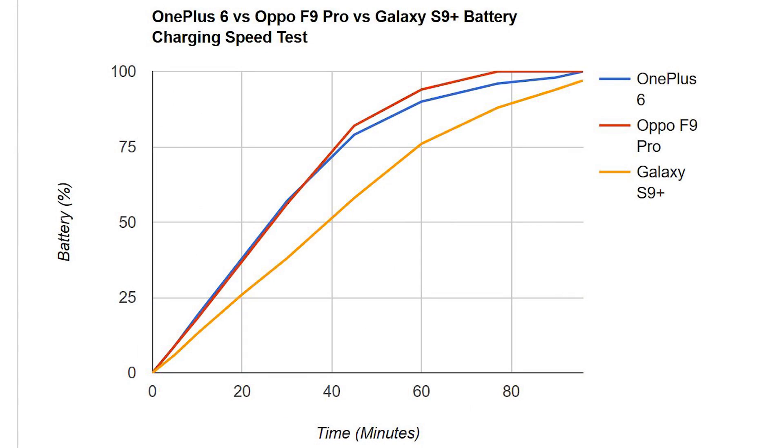Let me show you a graph for a better understanding of the charging speed of all three devices. Both OnePlus 6 and Oppo F9 Pro are consistent and neck-to-neck up to 30 minutes, then the dash charger became very slow — at about 95 percent or the 80-minute mark the graph is almost horizontal. The S9 Plus graph is more consistent than the other two; it started slow but its total charging time is actually quite close to OnePlus 6.